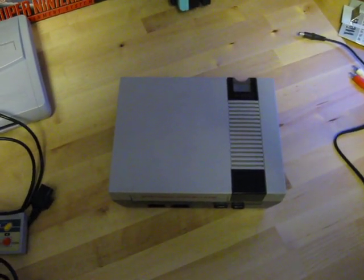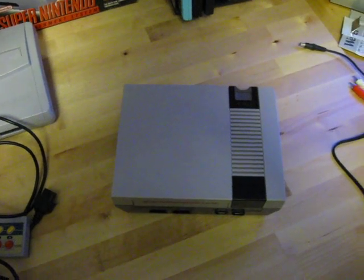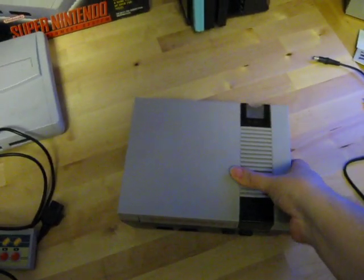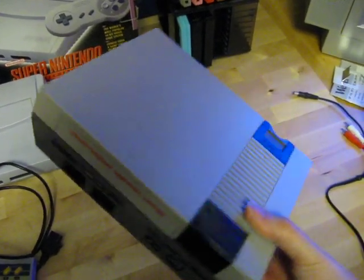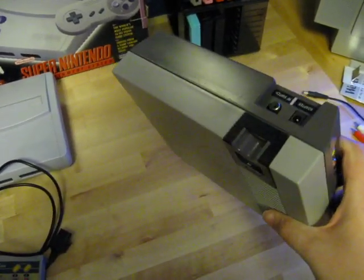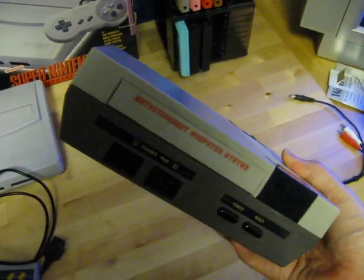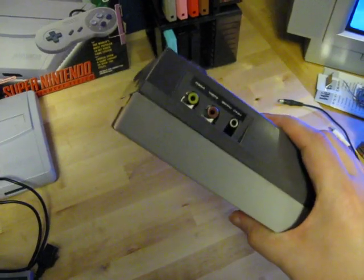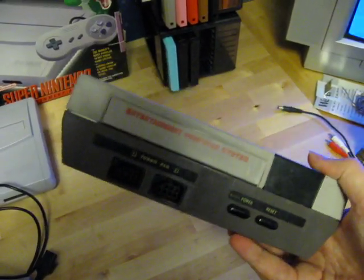Greetings, back again here. For this video I thought I'd show you this NES clone that I have here. This is one that I picked up about a year or so ago and it's just been sitting in a box in the corner. I just found it when I was going through some stuff and I thought I'd take it out and show you.